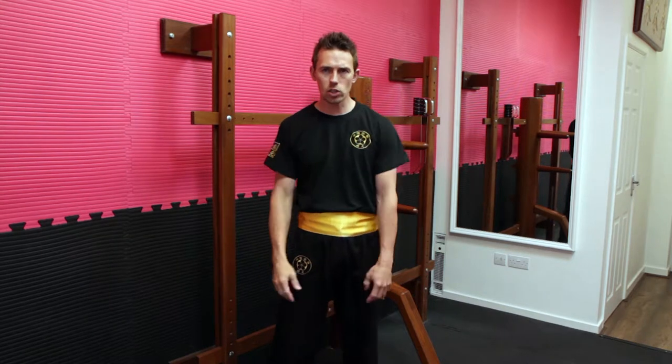Hey guys, Shufu and Matt from the Shulang Wing Chun organisation. Today we'll be demonstrating how to correctly perform the Hun Sao technique in your Wing Chun forms.